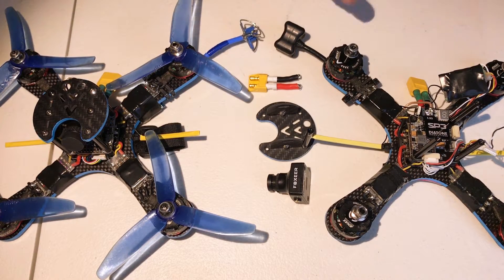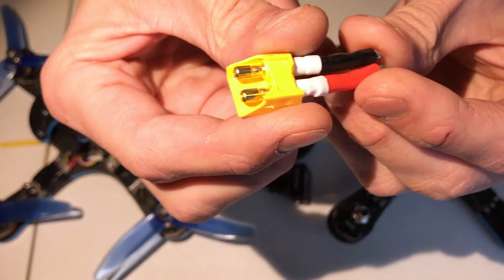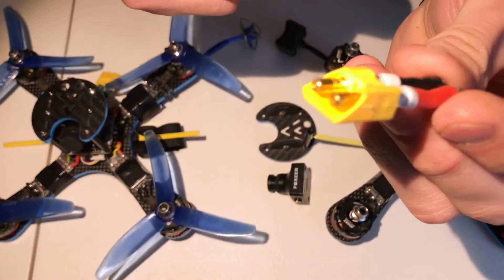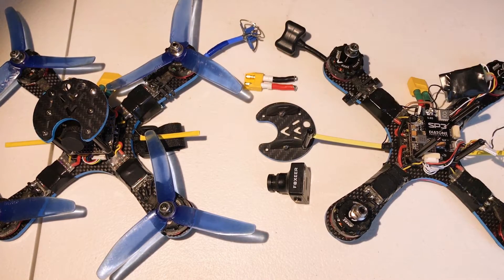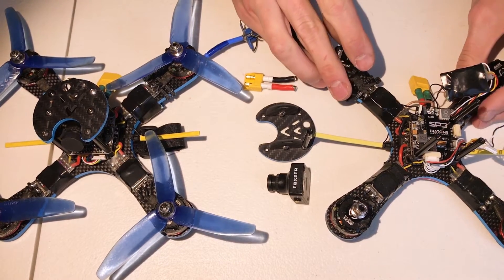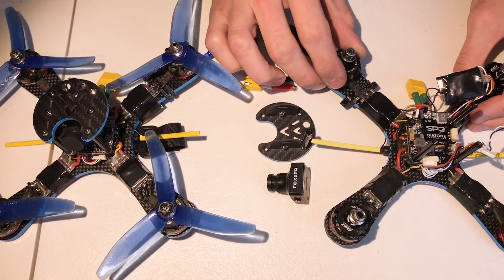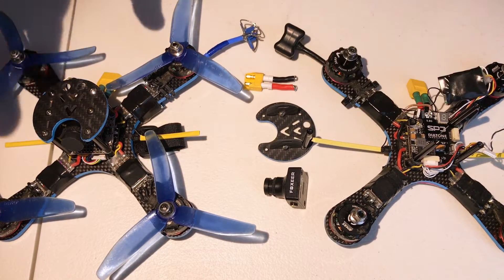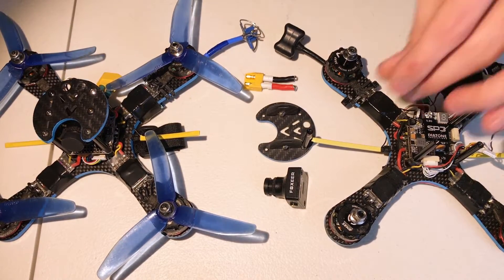My RDQ here has exploded onto the table. I was going in and fixing this XT60 connector that got really damaged the other day in a crash. I was also trying to do a test. I've been having some issues with the video on my first RDQ — let's call this one RDQ Smurfin. I'm going to take the RDQ that we built and kind of cannibalize it for a second.